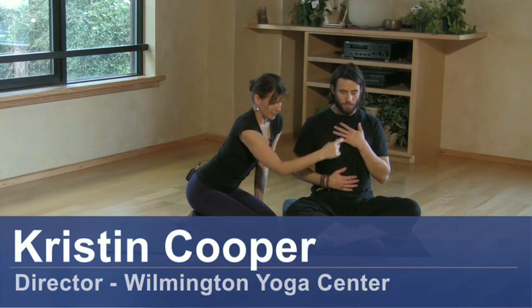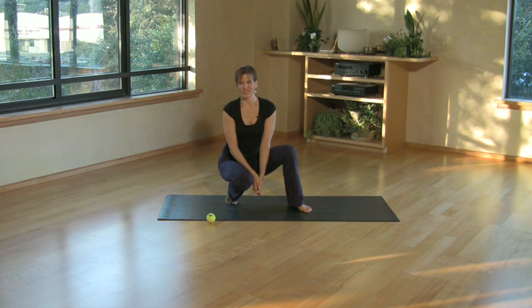Hi, my name is Kristen Cooper. I'm director of the Wilmington Yoga Center and today I would like to share with you a couple of suggestions to help you stretch the plantar fascia.